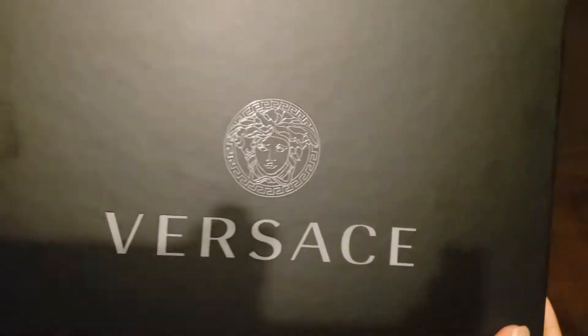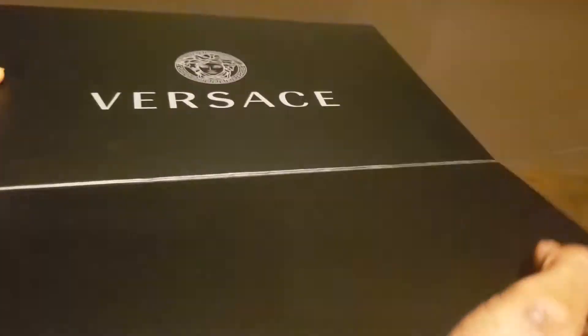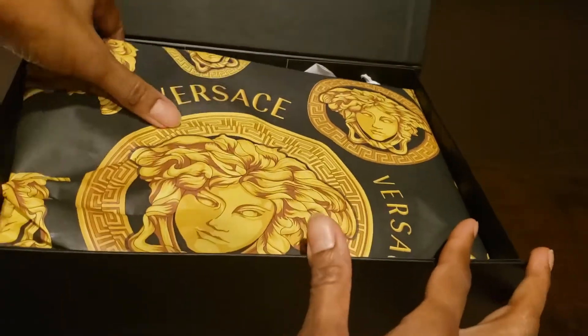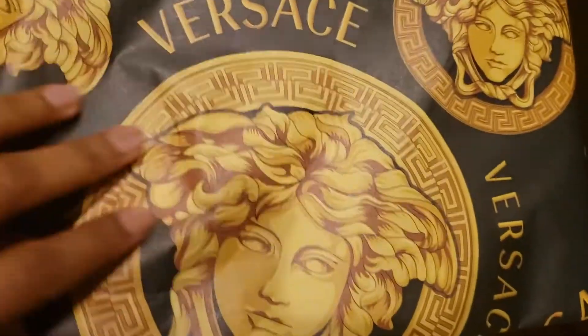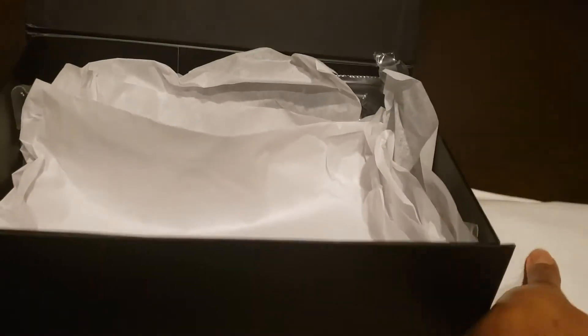It comes in a very beautiful box — I think this is the most beautiful box I've ever seen, other than the Chanel bag. It has the detail of the base and then this beautiful logo paper. There's nothing else in the box besides tissue papers and a dust bag which says Versace.